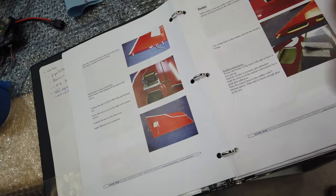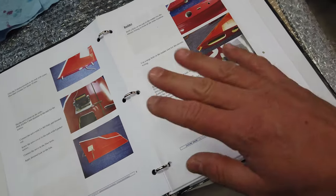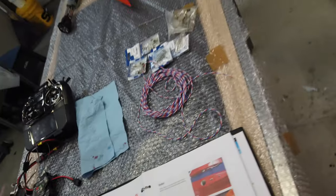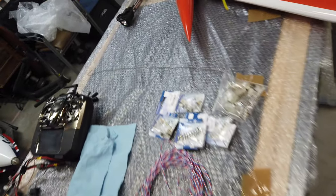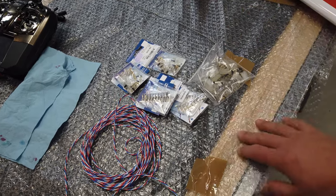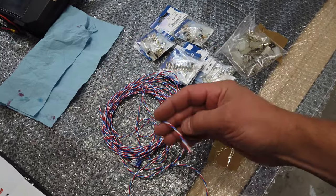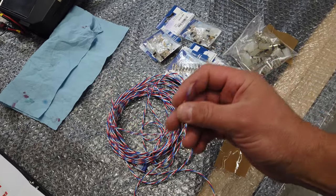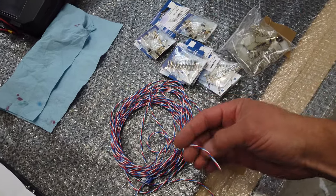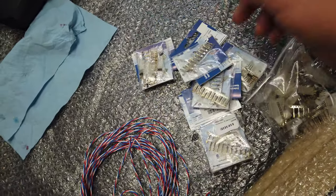Let's get back to it. I think I'm going to be working my way pretty much through the manual now that we've got all the servos mounted, though of course we may deviate from the manual slightly. I'm going to start running wires in the rudders and all that stuff. For this build, I'll be using Powerbox Maxi wire. The Maxi wire is a little bit thicker than the standard wire — both work great — and all the Powerbox connectors that go with it.